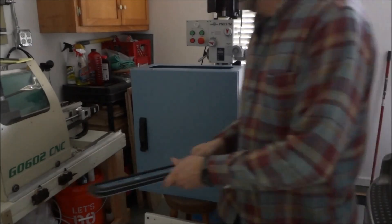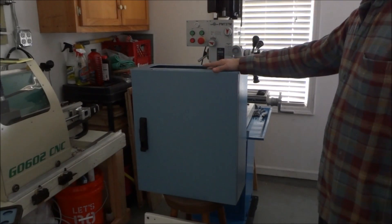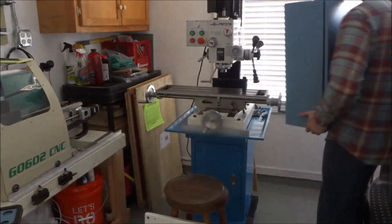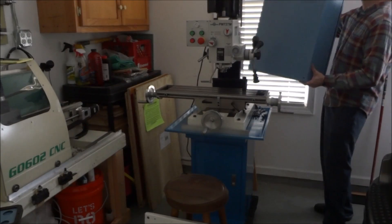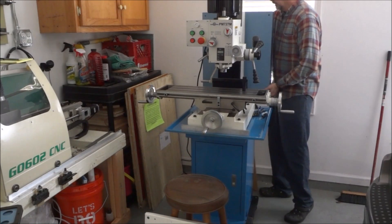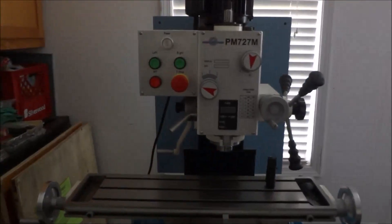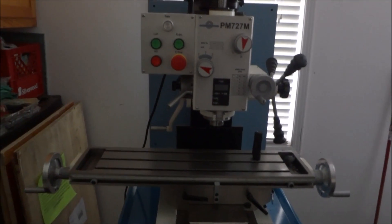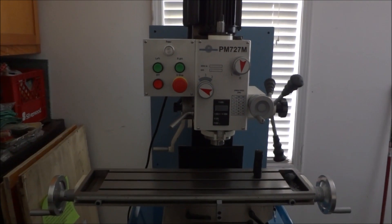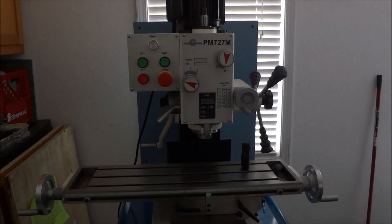One of my biggest concerns right now is where to mount the cabinet. A lot of times you see these mills — when a manual mill has been converted to CNC — with the cabinet mounted in the back like so. It gives it a nice clean look.